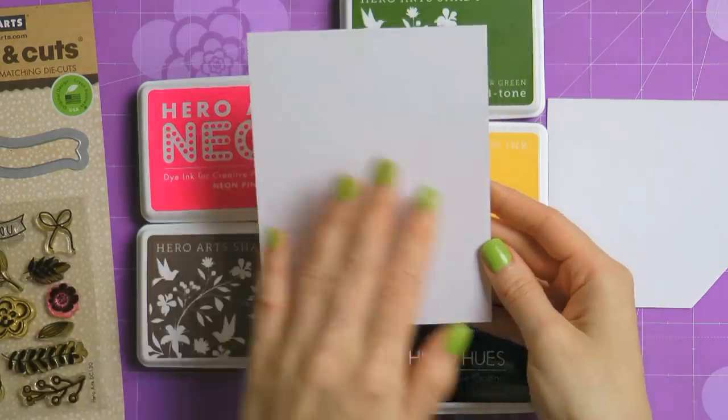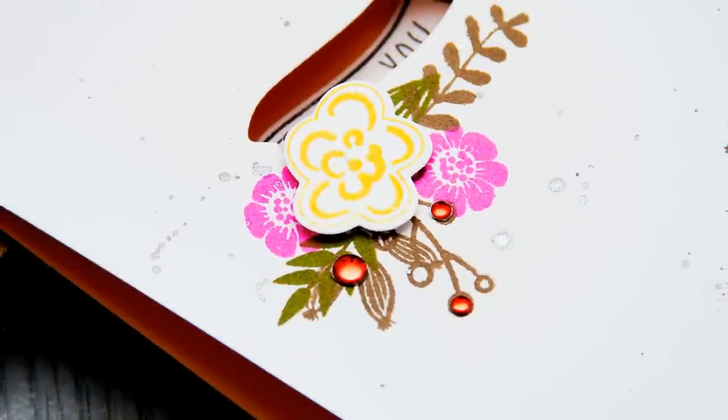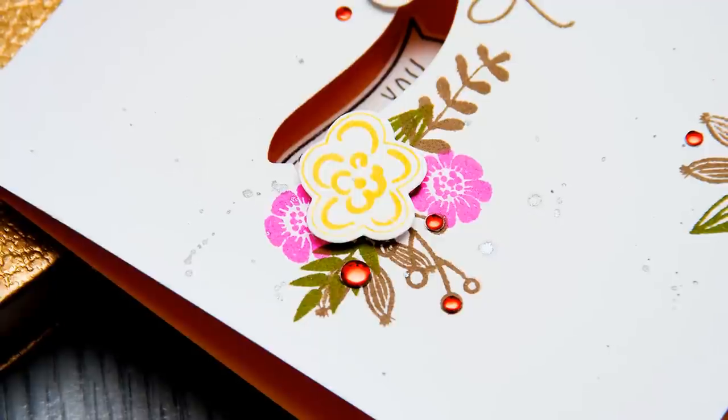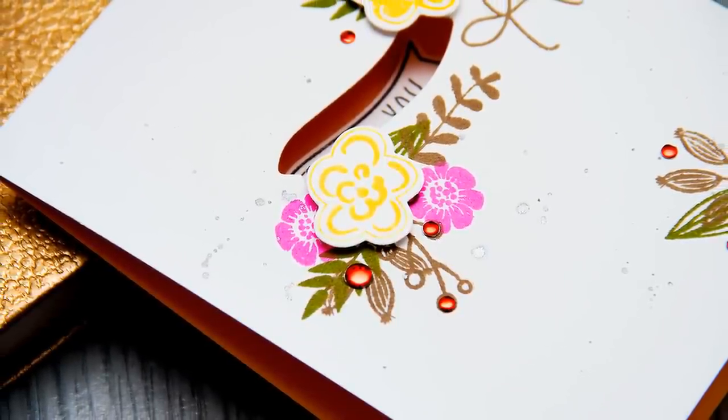I also created a card base for my project using Sunshine Mixed Layering Paper from Hero Arts. I folded it colored side in and left the outside white. This is my favorite trick when using these papers from Hero Arts — you would never expect the inside of the card to be different from the outside.